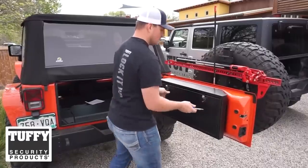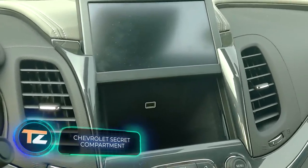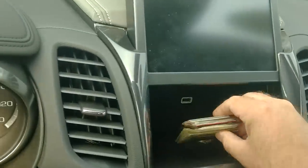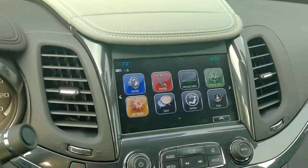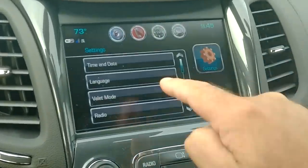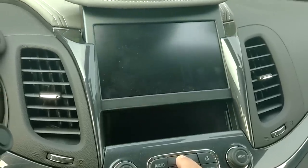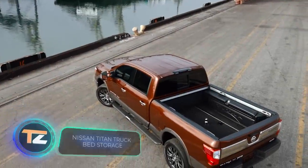A very cool feature found on many Chevrolet models: behind the built-in touchscreen is a fully fledged glove compartment with a USB port where you can safely leave your device charging without it being noticed by potential thieves. A nice addition is the possibility to set up a unique access code for the glove compartment. By the way, there's a similar solution in the Cadillac Escalade.